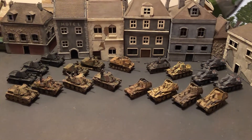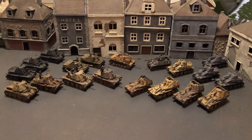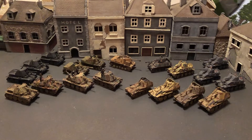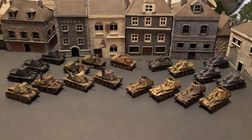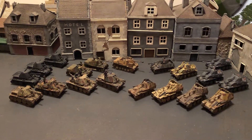Hello and welcome to more World War II 1/72 scale. We're going to look at one of my main collections of mortar-type tank destroyers of the Germans for World War II. We've got a few different types here.